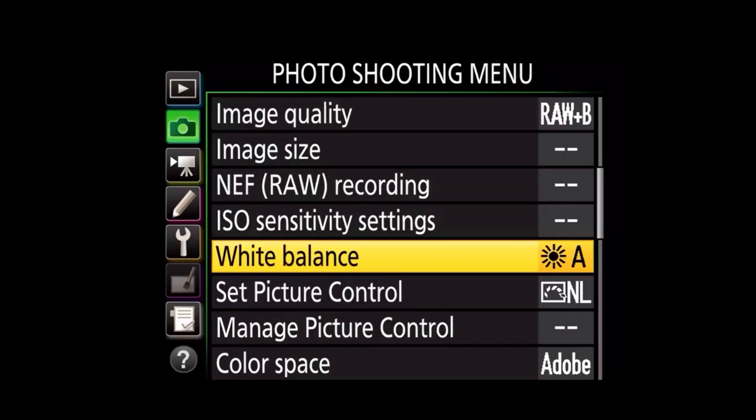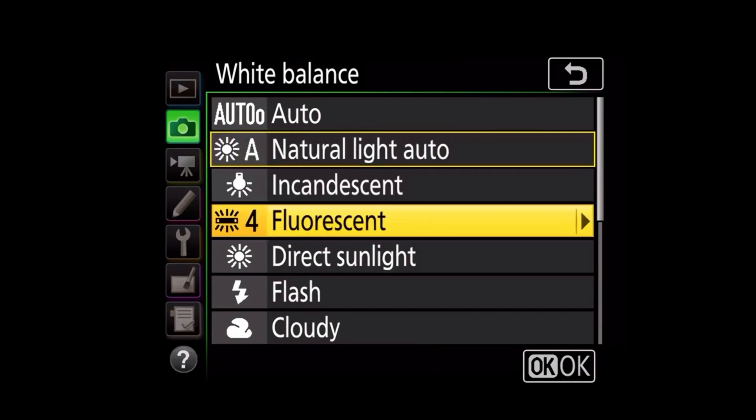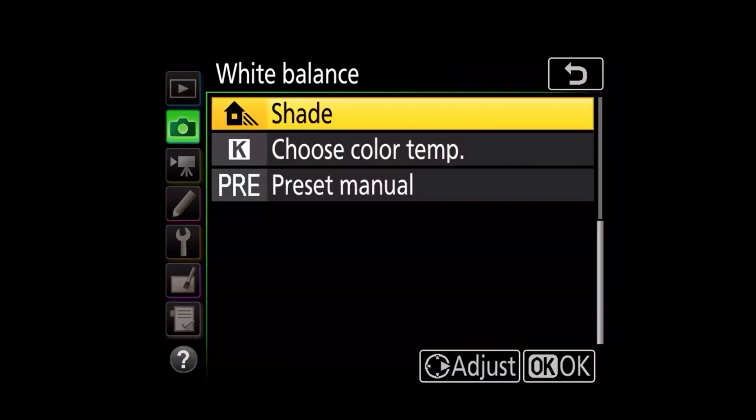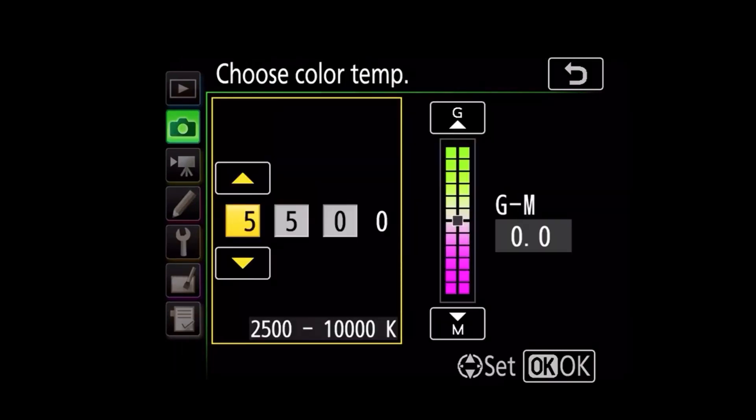I shoot mostly with the natural light available from my window, and so I prefer the in-camera white balance setting. Using the photo setting menu, I choose a color temperature of 5500K to match the daylight from the window.